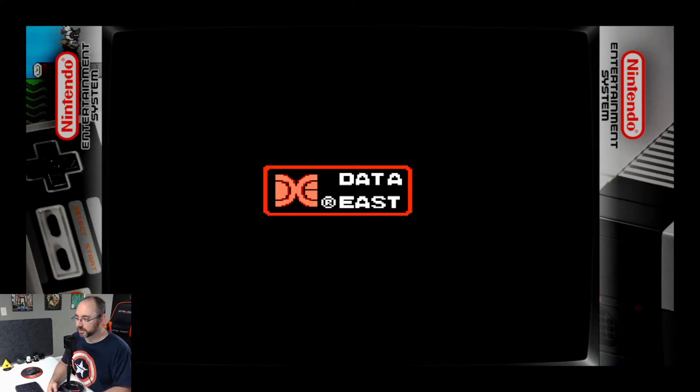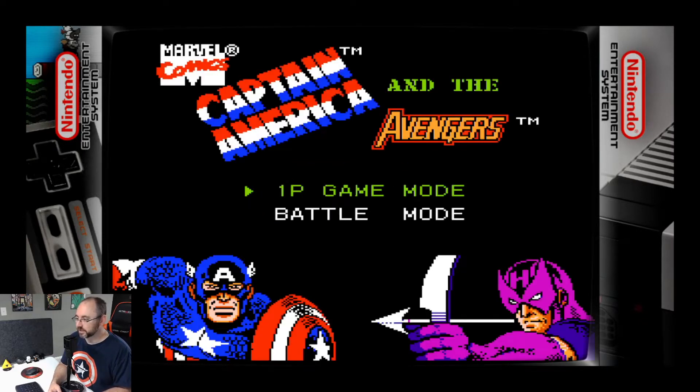I did a series of videos based on Superman games, so I figure let's do a series based on Captain America and the Avengers and see if someone did a better job. This is already... we're off to a great start here.